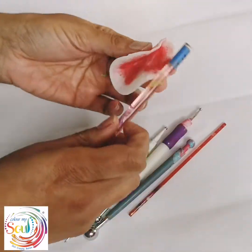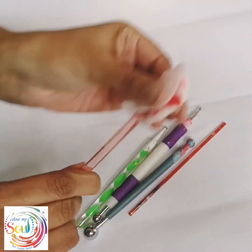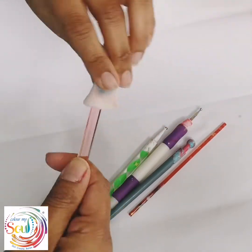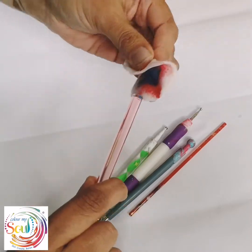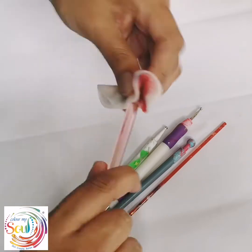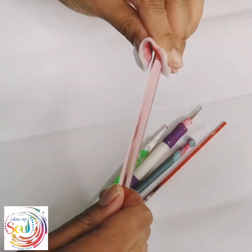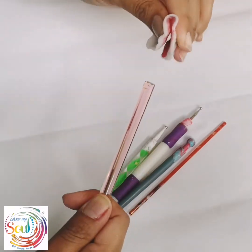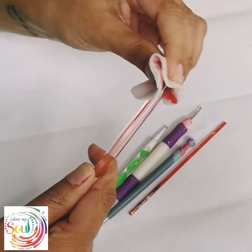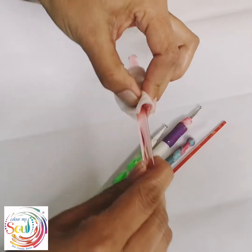Depending on how much paint and how dirty the tools are, you can sometimes get through quite a few with just one cotton pad. There we go, as good as new.